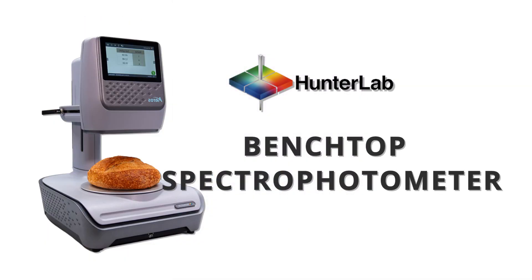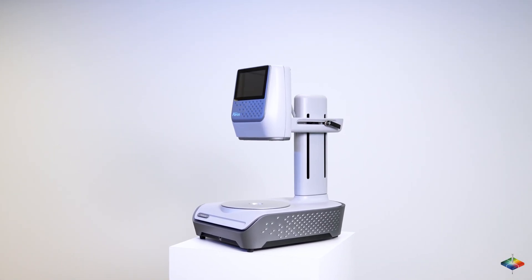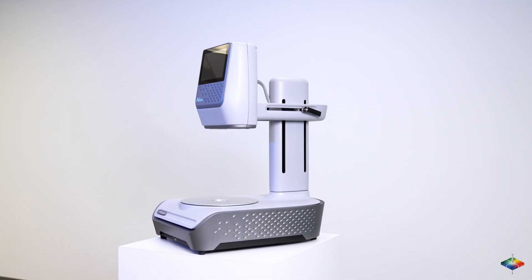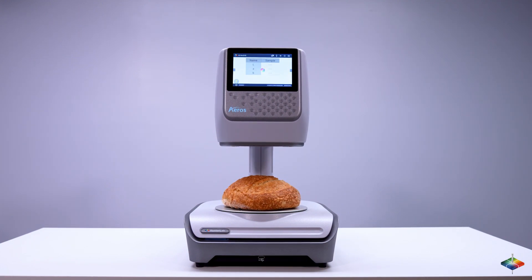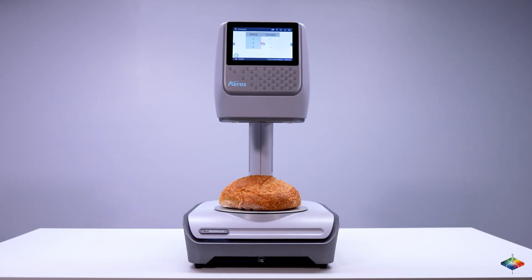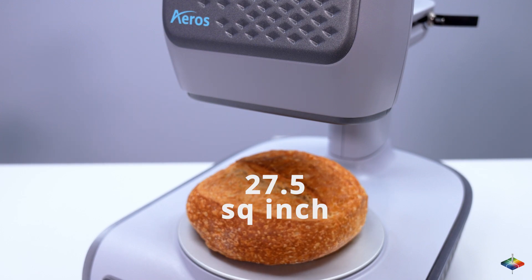Hunter Lab offers Eros, the only innovative non-contact benchtop spectrophotometer worldwide. Auto-height positioning enables color measurement with better accuracy and safety, simplifying sample presentation and clean-up time. With Hunter Lab Eros, simply place the sample and hit measure. Samples automatically rotate beneath the smart sensor — 5 seconds, 35 measurements, 27.5 square inches of sample.